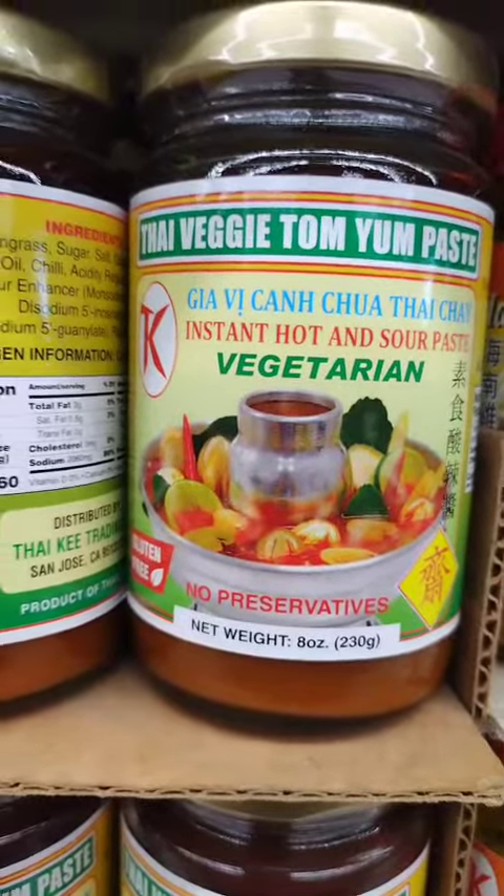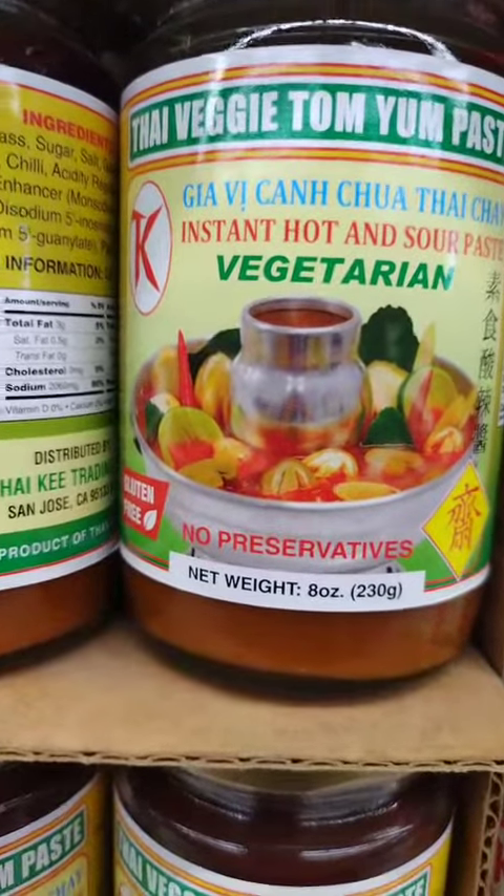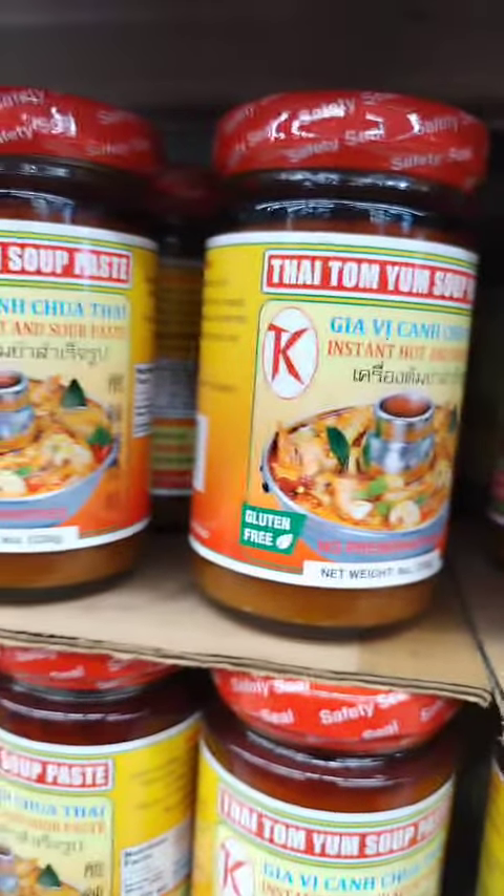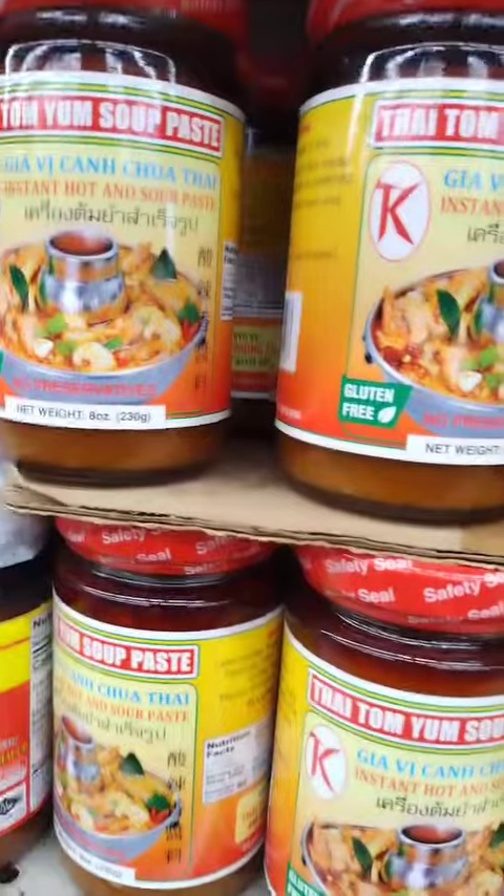Red Tom Yum paste is made with a blend of ingredients similar to traditional Tom Yum paste, but it also includes a larger quantity of chili peppers, which gives it a more fiery flavor and a reddish color.